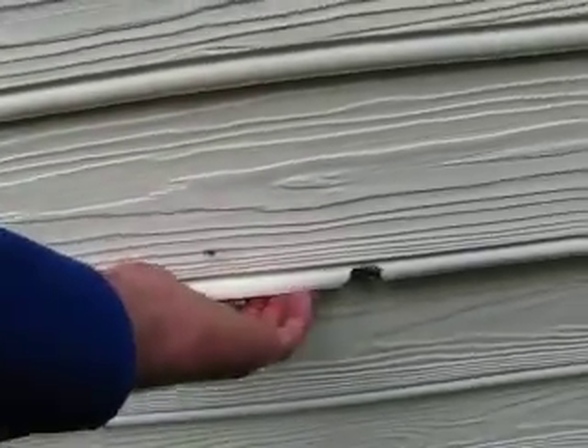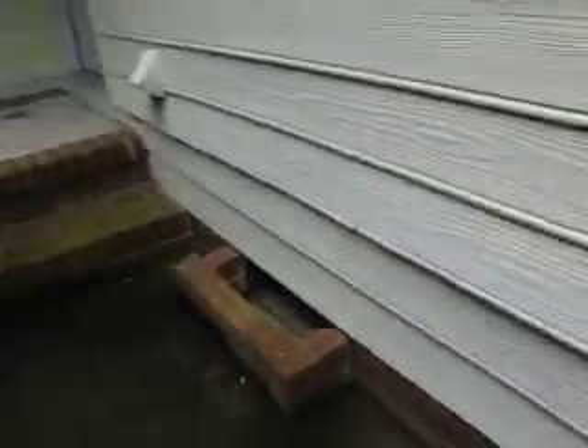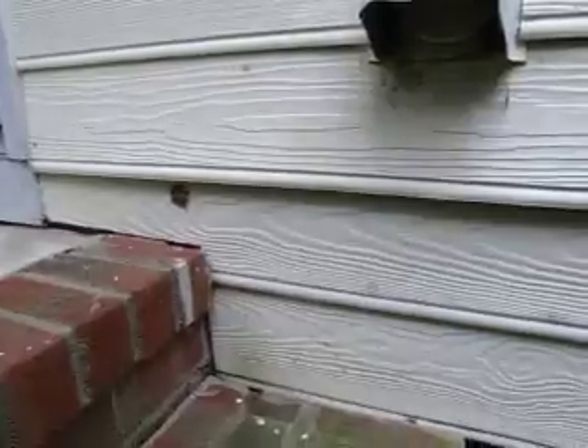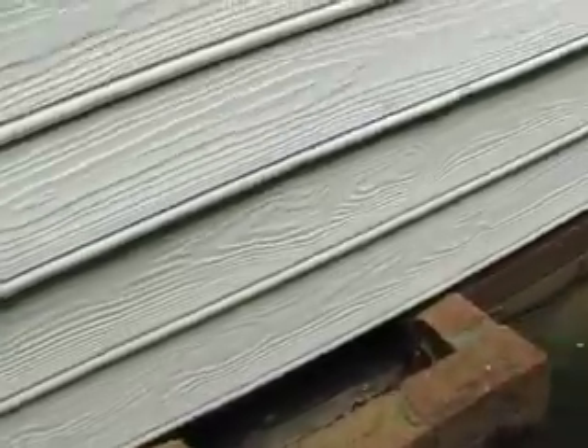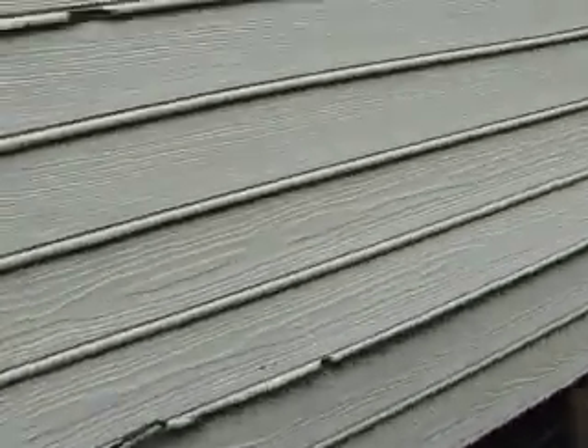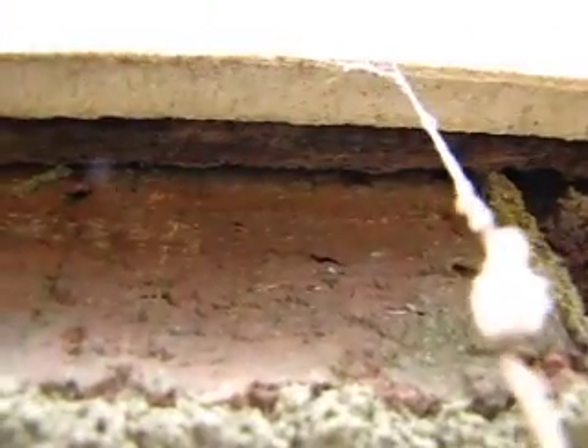Wait, that was not Masonite. What is that? Is that Masonite? Or Hardy? That board right there is Hardy plank. Let's see if they painted the edge. See? It's white. That's Hardy.